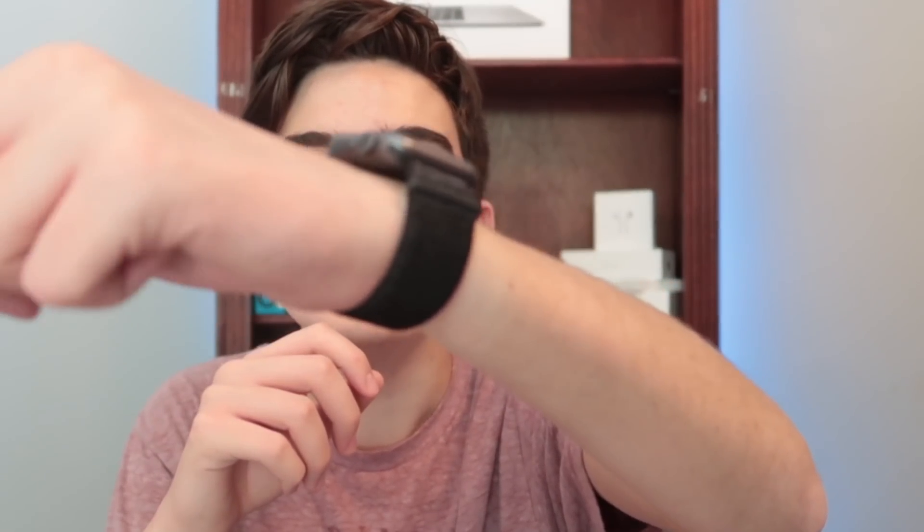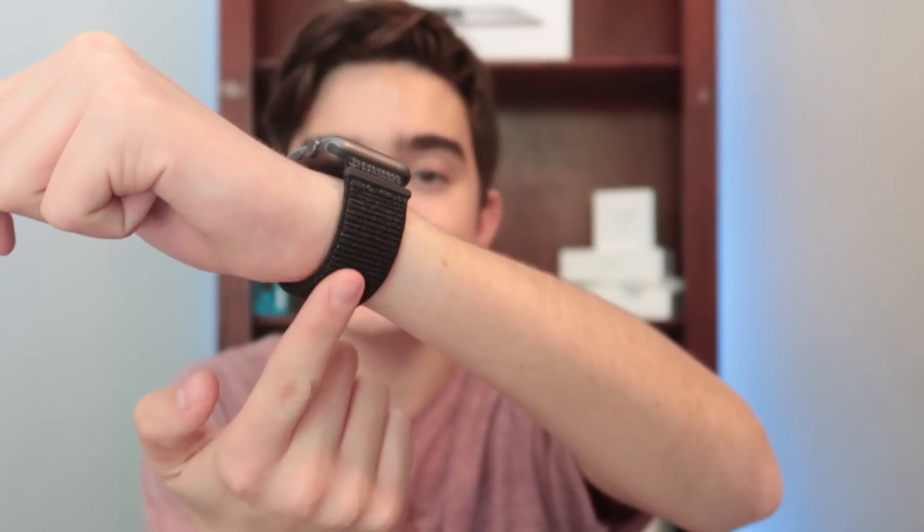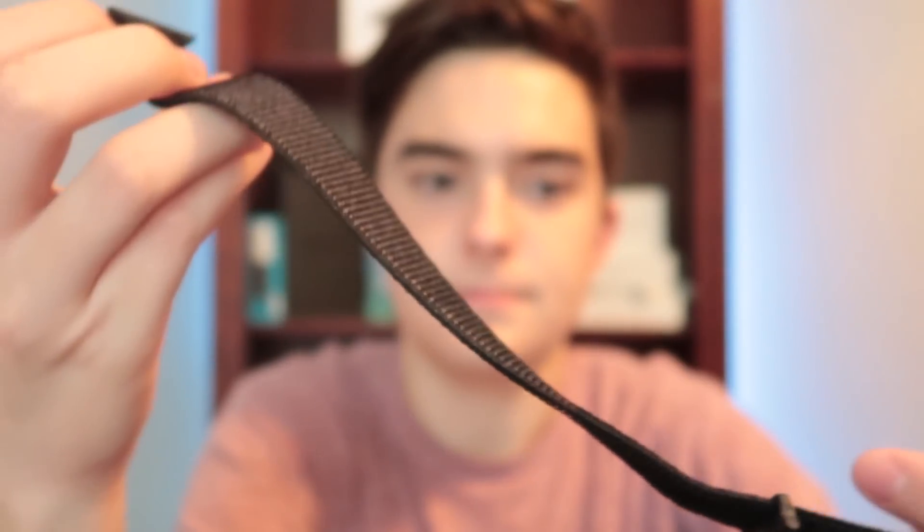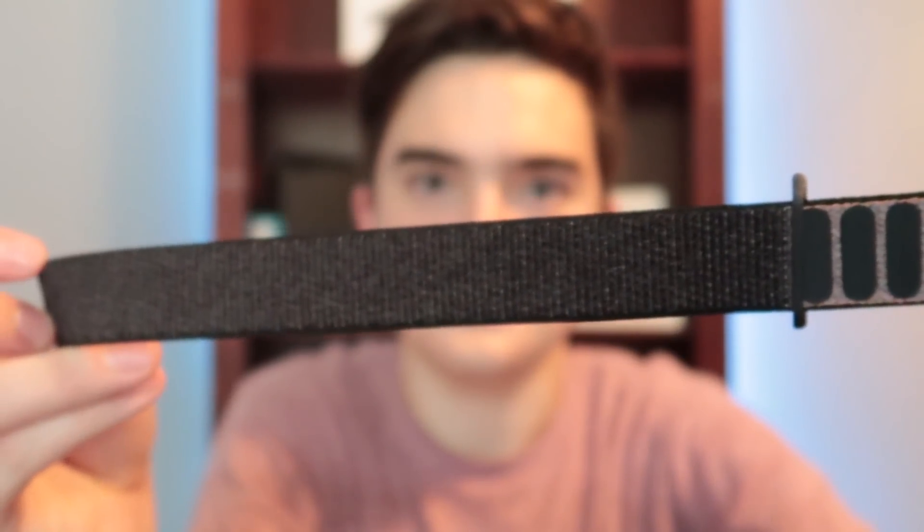The Sport Loop is the only one that fits me. That is way too far up at the top — it's supposed to be down here. As far as the material, it feels very good. It's just not going to work for me. I have really small wrists.